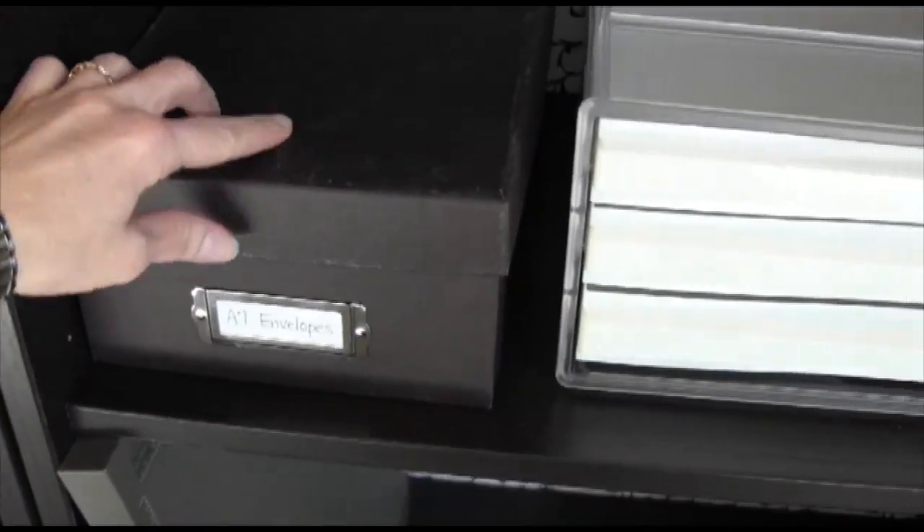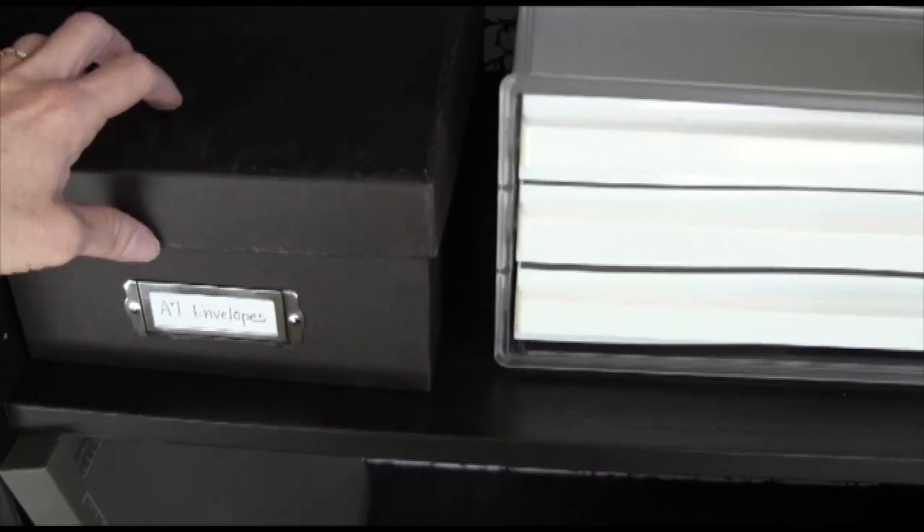This is just a photo box that stores A7 envelopes, which is the 5x7 size.